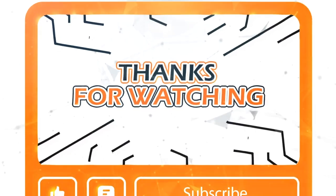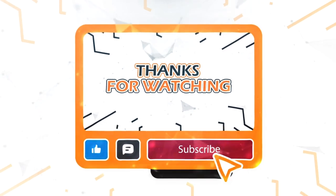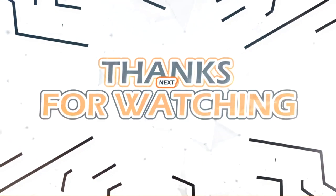Thanks for watching. Don't forget to like, comment, and subscribe for more content. We'll see you in the next video.